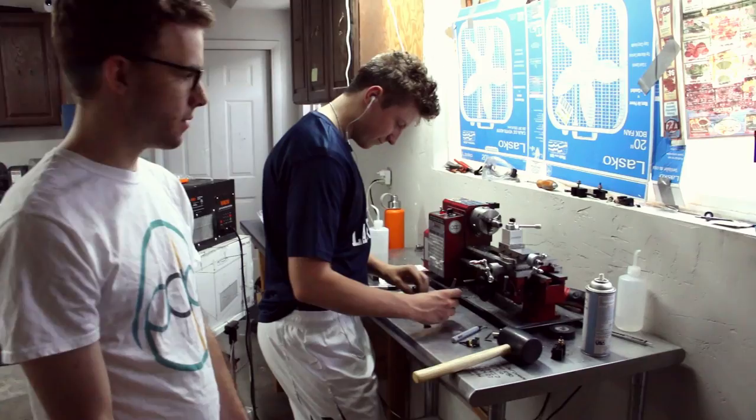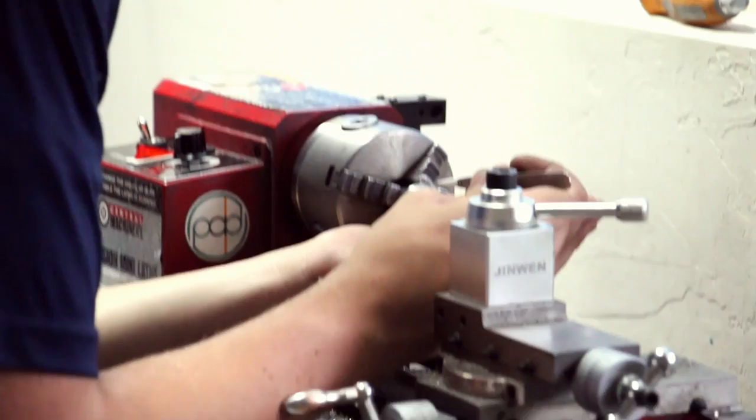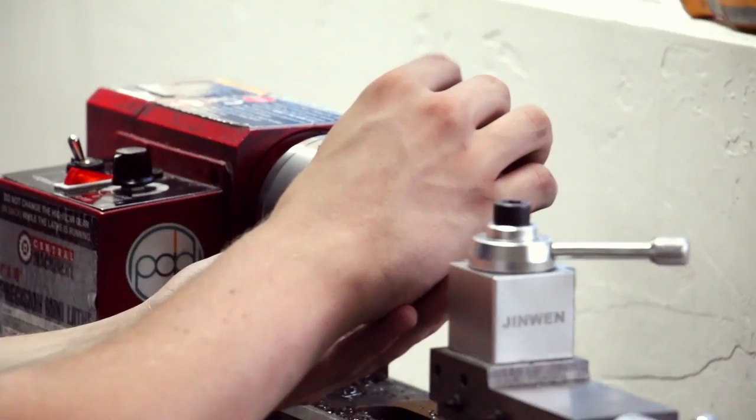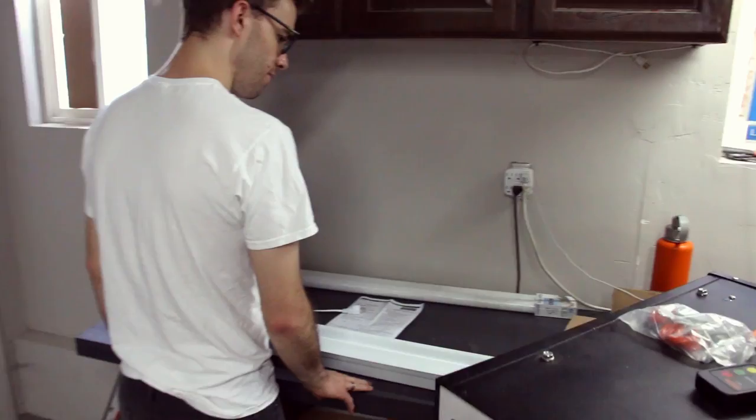And then over here, this is Britain — he is just working on a glowstone ring right now. He is a master at the lathe, he's a legend. He handles a lot of the glowstone ring orders, and he's really good with the meteorite as well, so we have him do the meteorite. He's also been doing a lot of the superconductor rings recently.